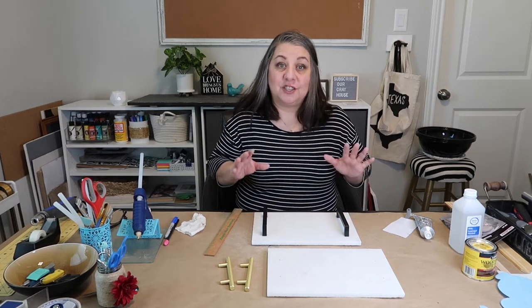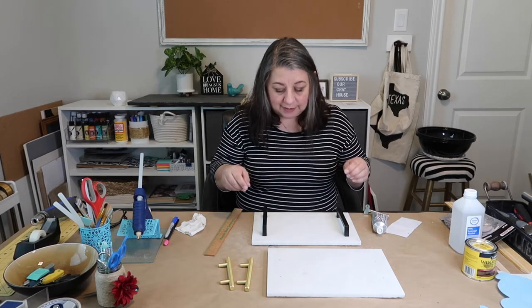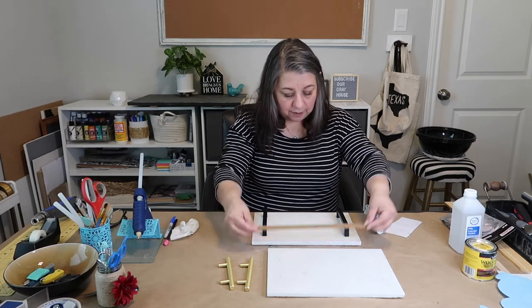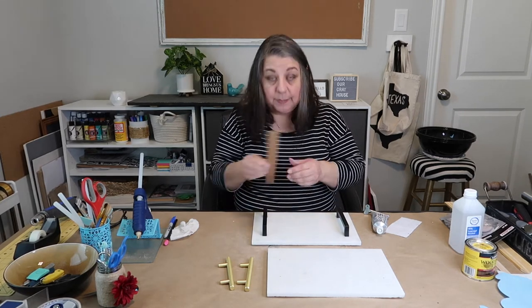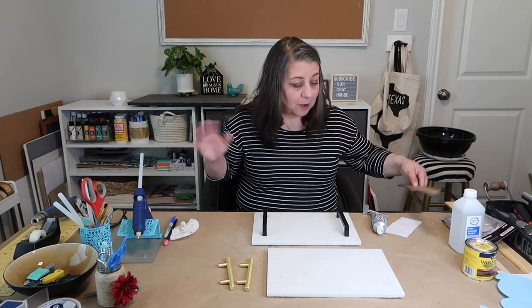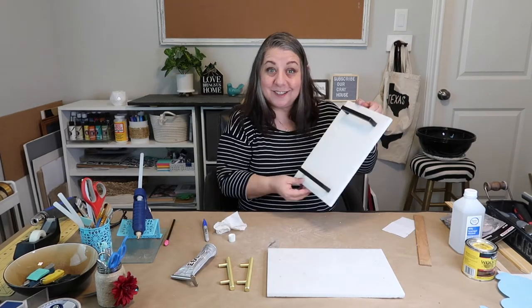Now I'm going to attach the handles and I'm using E6000. It tends to kind of ooze out so I've got to work a little fast, and I measure it out so I have enough room where it seems as even as I can get it. I'm not super worried about it being perfect, but I do like it to be good — not trying to be precisely one eighth of an inch or anything like that.